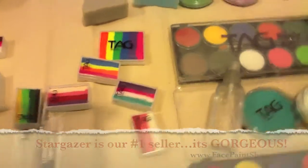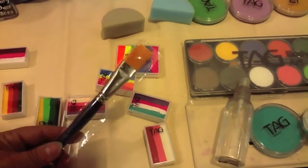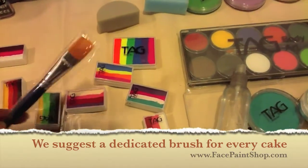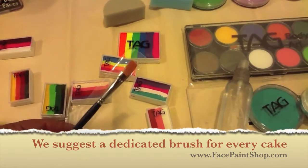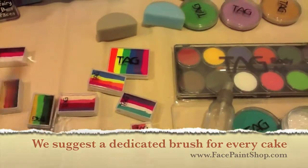Now if you are going to get into the split cakes — and I really recommend that you do — you're going to need a flat brush. This is a three-quarter flat brush and this is what I do most of my work with when I use a split cake. They also come smaller; this is a half-inch flat, and if you're doing little tiny people, this might be the one you want.